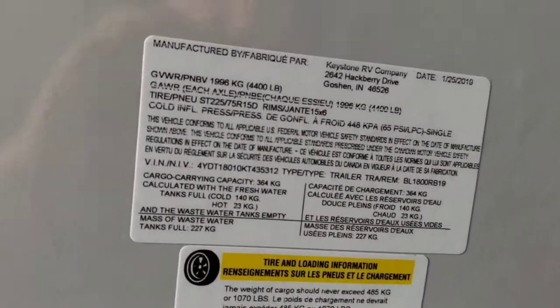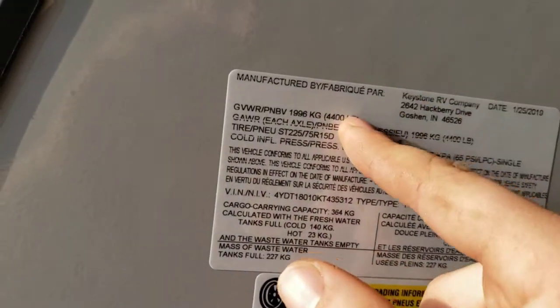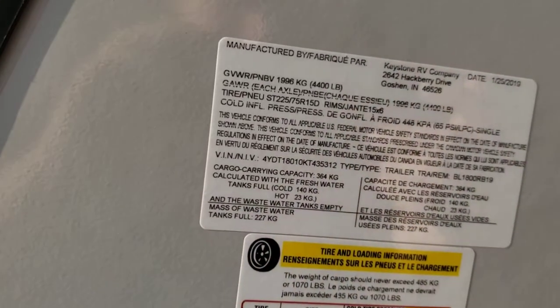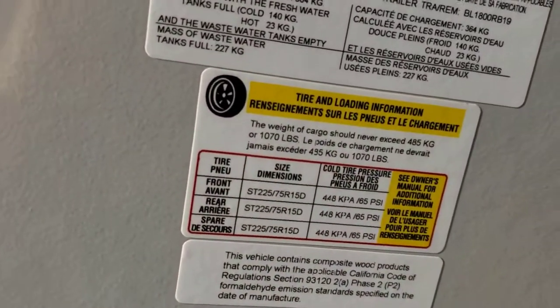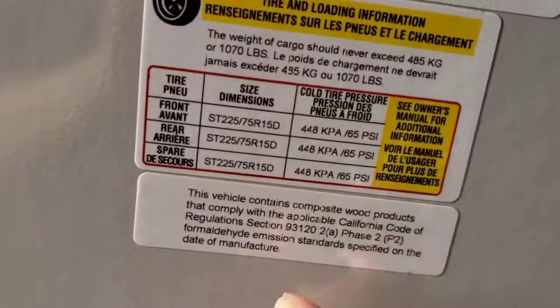Right here is some important information — your gross vehicle weight rating, which is the most this trailer will ever weigh. That's not its dry weight, so keep that in mind. You also have cargo carrying capacity and weight with water. But the most important number, in my opinion, is 65 PSI — you want to keep your tires at 65 PSI. There will be a different number printed on the tires, but 65 PSI is the number you want.